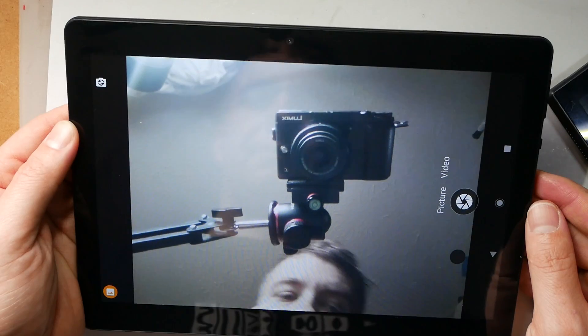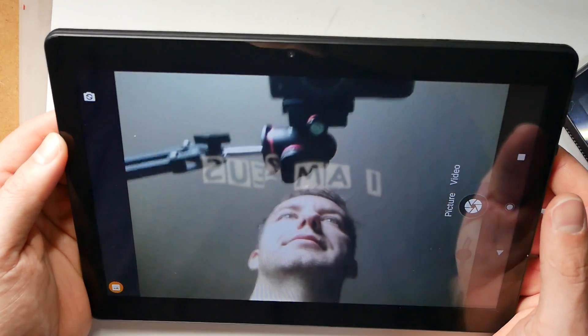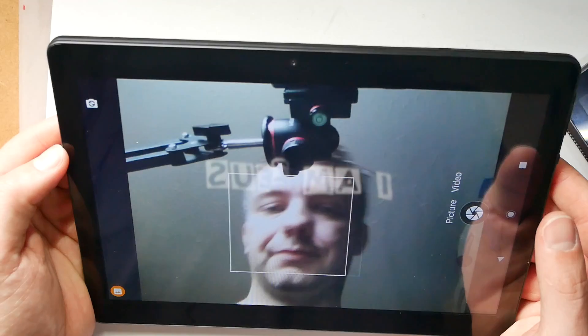Next on the list are the cameras. The front-facing camera is 1.9 megapixels, which is just enough to have your regular Skype conversation or a Zoom meeting — it's nothing spectacular. The camera app performs okay. And the videos — well, let's just take a look. If you allow plenty of light, you're going to have a decent experience in terms of voice calls.